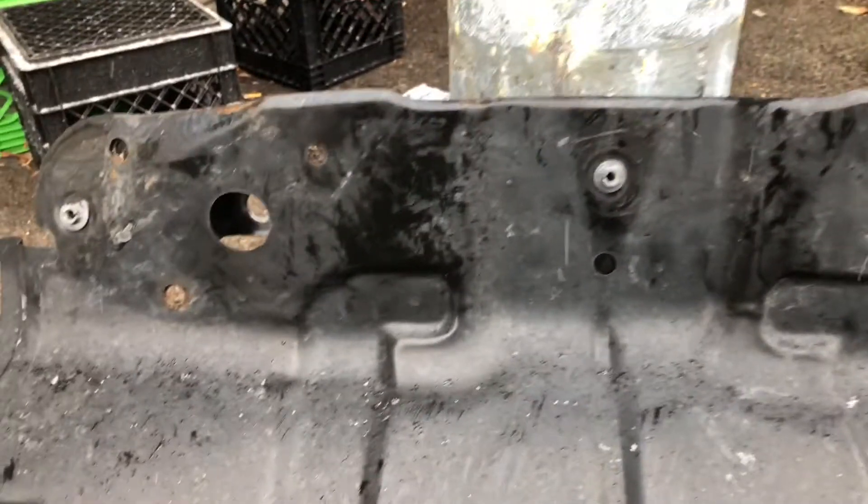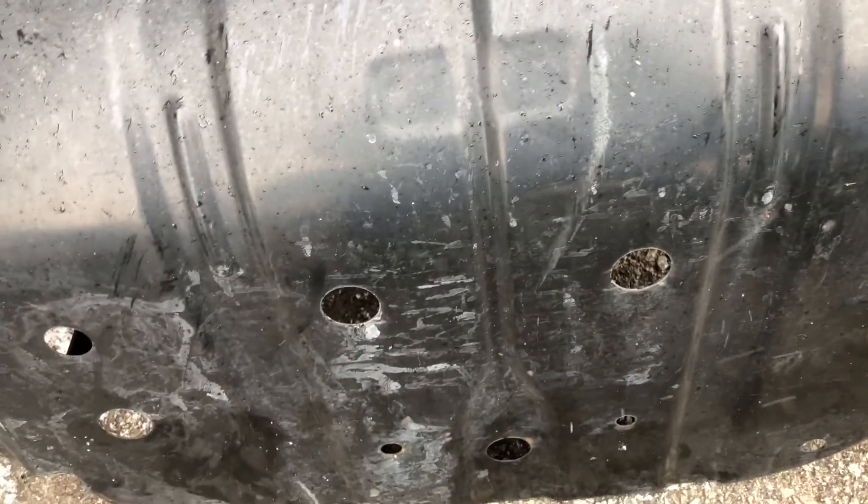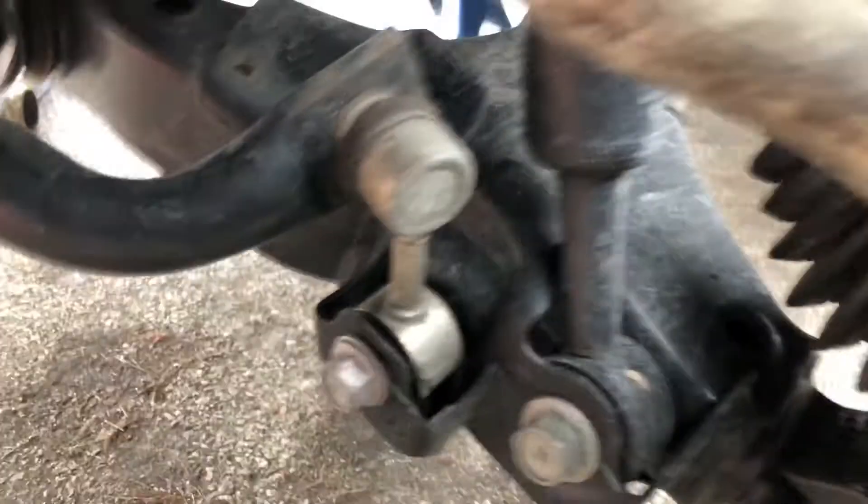Next you're going to want to take off your skid plate. There will be one, two, three screws that need to come out, and then one, two, three, four, five bolts that need to come out. Then you'll be able to lower the back part of the skid plate, slide it to the driver's side, and then slide it out.